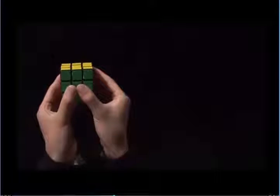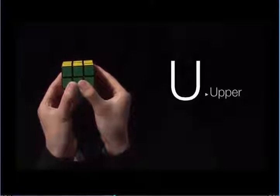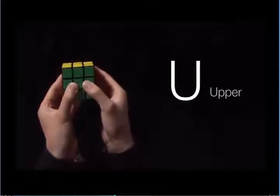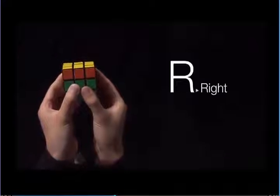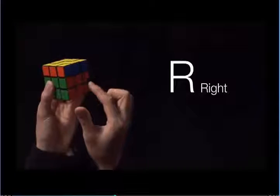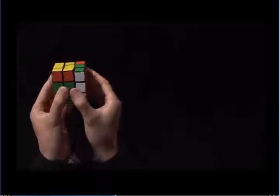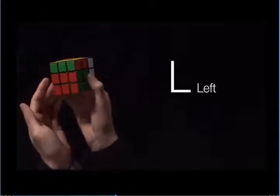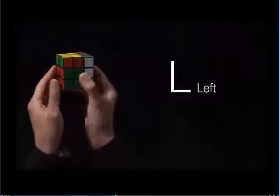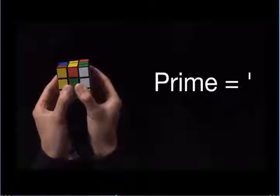If you have a single letter, it means turn that face clockwise one quarter turn. U clockwise looks like this. R clockwise looks like this — we look at the right side and this way is clockwise. L clockwise looks like this — we look at the left side and this way is clockwise. If you have a prime after the letter, it means you turn it counter-clockwise one quarter turn.